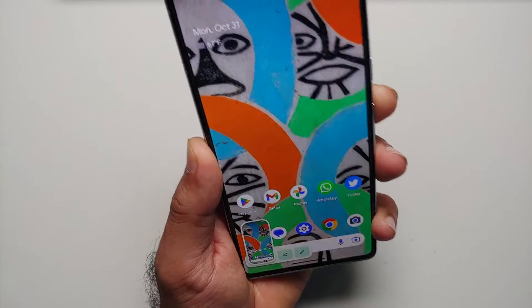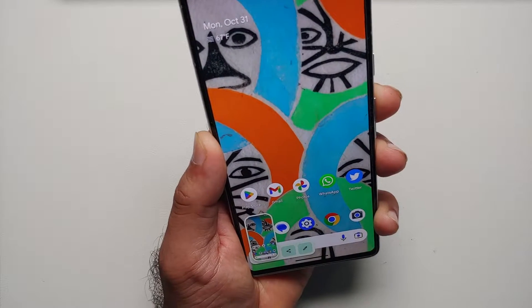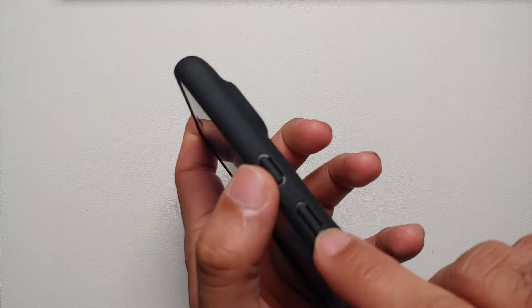Here are three different ways to take a screenshot on your Google Pixel 7 or the Google Pixel 7 Pro. The first way is to press the volume down and the power button at the same time.